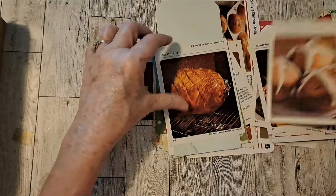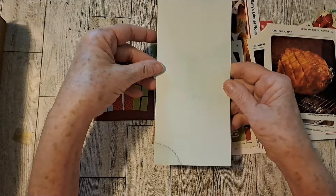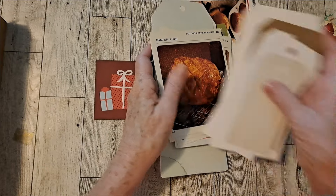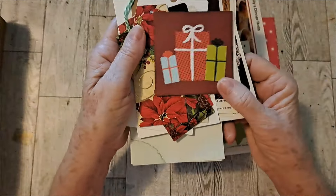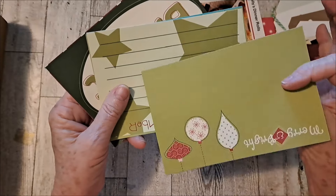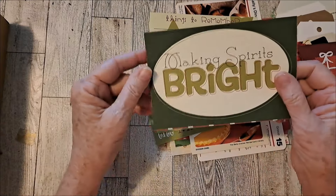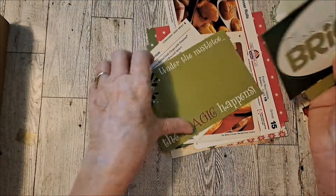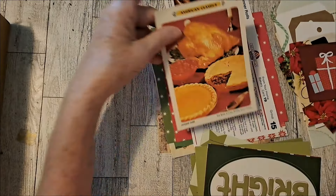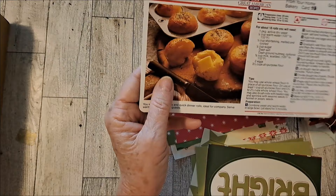Christmas hot cross buns and a ham on a spit — looks good. A couple thicker tags. This little present, cut apart. We have some of these cut-aparts: one of the mistletoe, things to remember, merry bright, making spirits bright, family celebrations, cranberry stuffed pork chop with potatoes, pumpkin bread, turkey recipe. It'd be a nice tuck with a Christmas dinner picture. Then we have some Sally's dinner rolls.